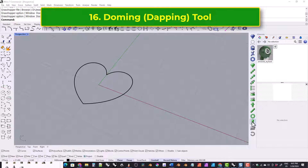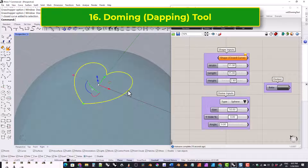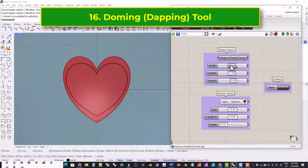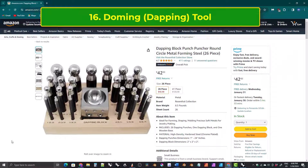And finally we have the doming tool or the dapping tool. This lets you round out shapes. It's meant to imitate what a jeweler does when they shape a sheet of metal using doming tools or dapping tools.